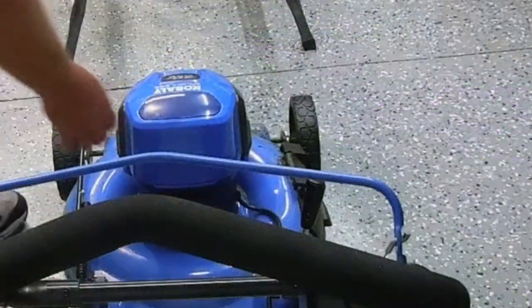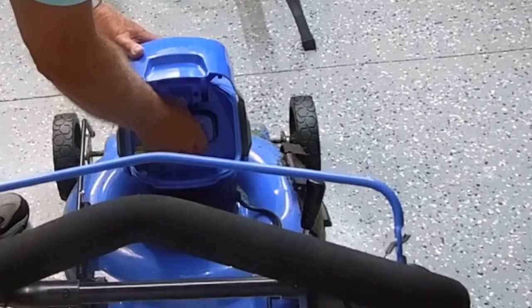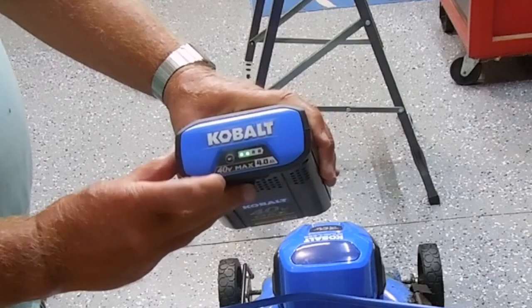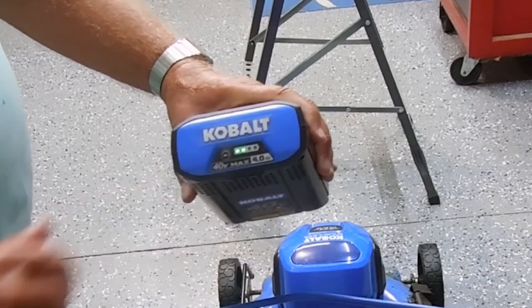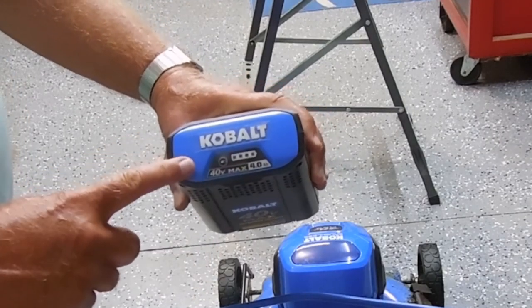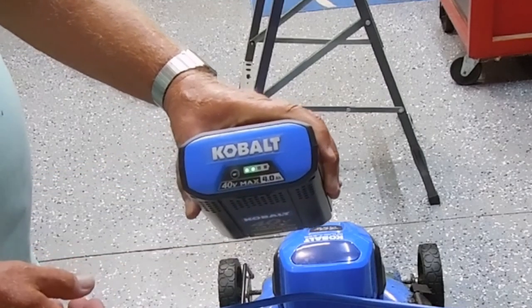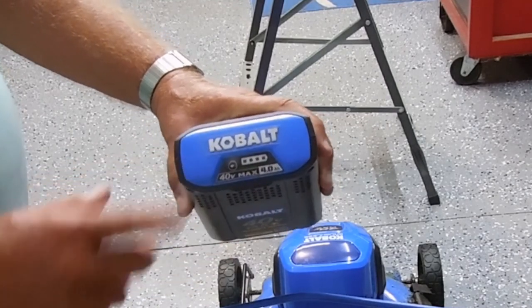First, we'll see how much power the battery has left. I've used half of it and I have been able to cut the grass twice without recharging the battery. So that'll be good for next week.